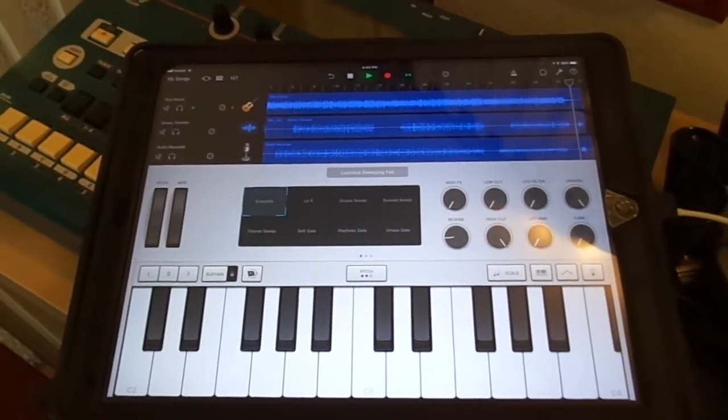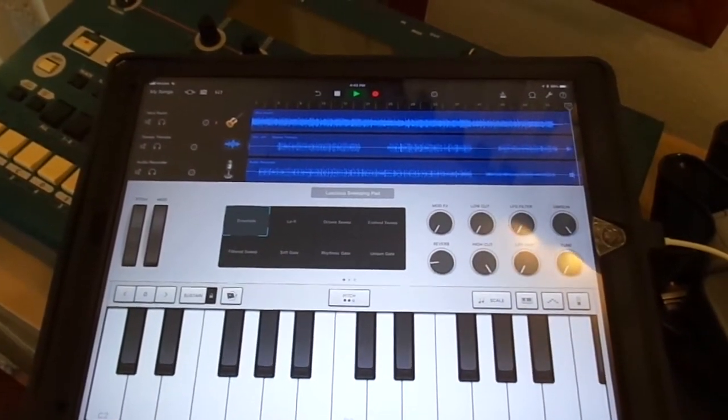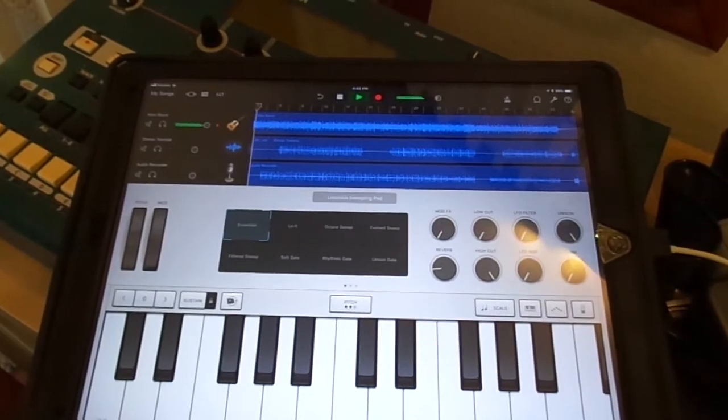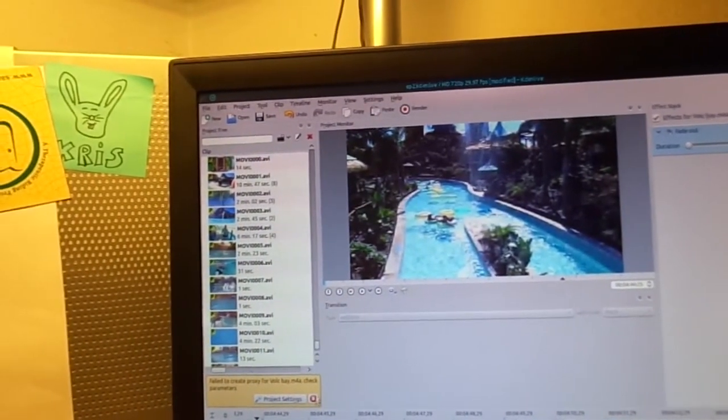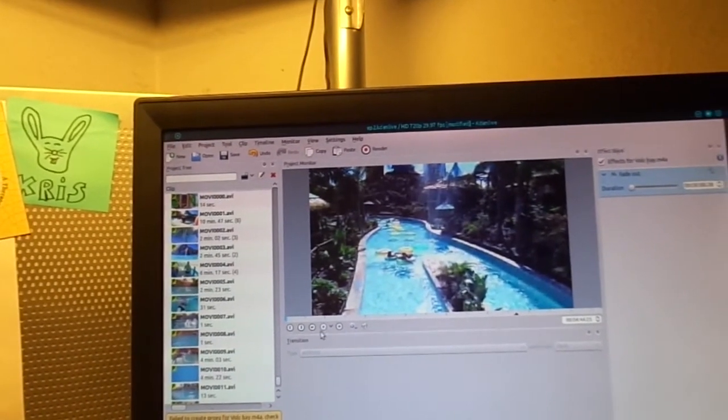I added just a subtle bit of keys there, and I'm going to have to listen to it now with the whole thing. I just did a couple of quick edits into the song. There's this one section where Marissa talks, so I just added that in.